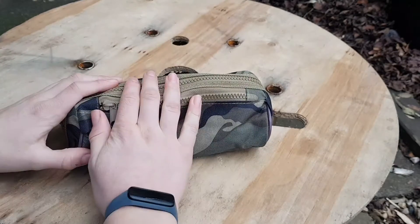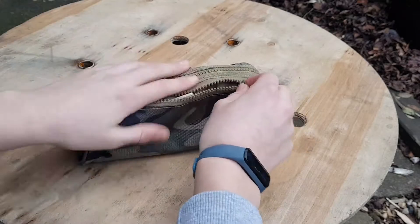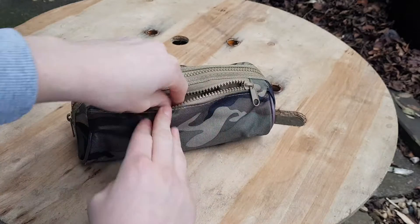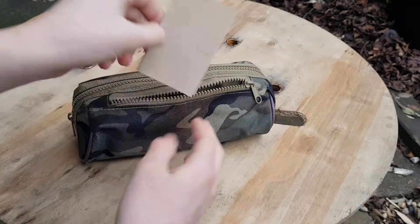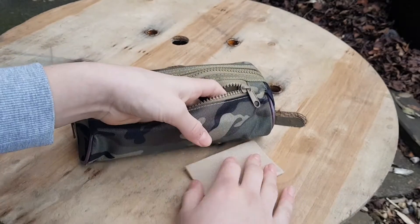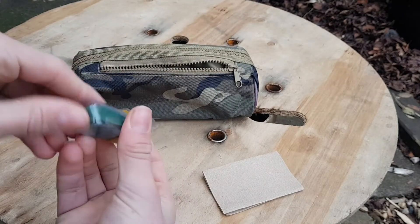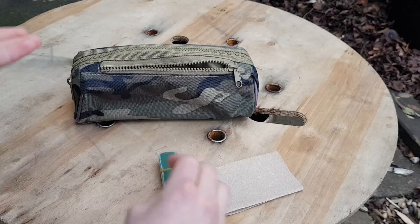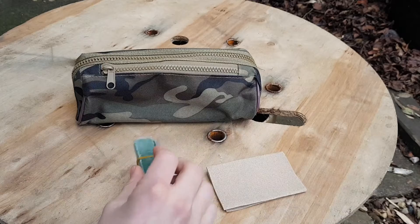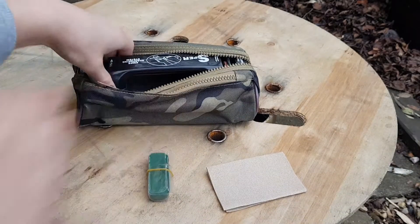Now let's get into the actual contents of the pouch that I use to maintain all my tools — mainly my axe and knife. First, in the small front pouch I keep some sandpaper. That's for general tool maintenance, not really for sharpening but just to keep them in shape. I also keep some stropping compound in there — it looks a bit like soap, kind of waxy — and you'll see how that comes into play with the strop in a bit.